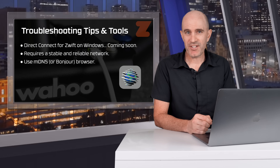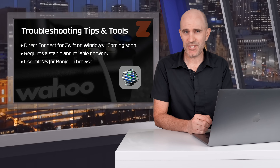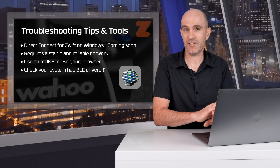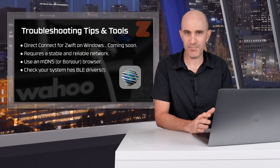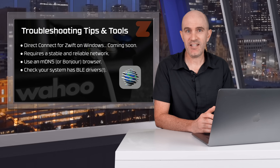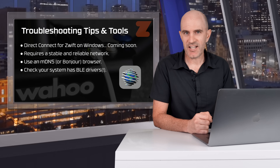One final troubleshooting note that may seem strange: Direct Connect replaces the need for Bluetooth, but it still requires Bluetooth drivers or libraries to be installed on the connecting machine. Not a problem on anything Apple, but on a custom Windows machine without a Bluetooth module you'll still need to install those Bluetooth drivers — because underneath it all, Kickr Direct Connect still uses Bluetooth FTMS.